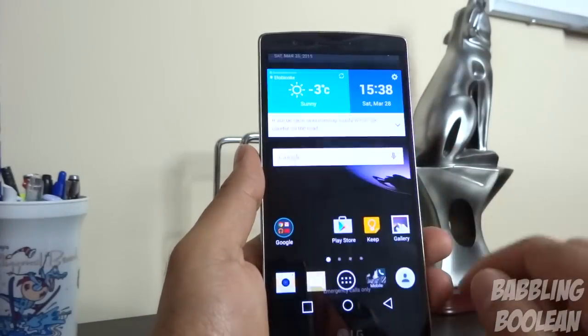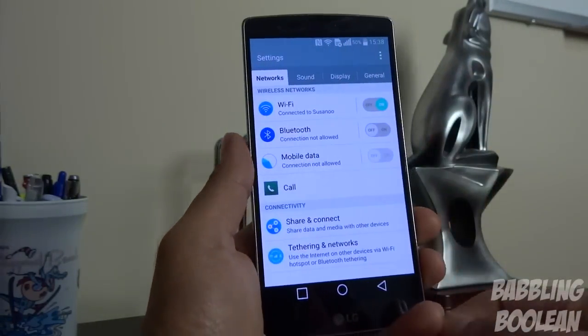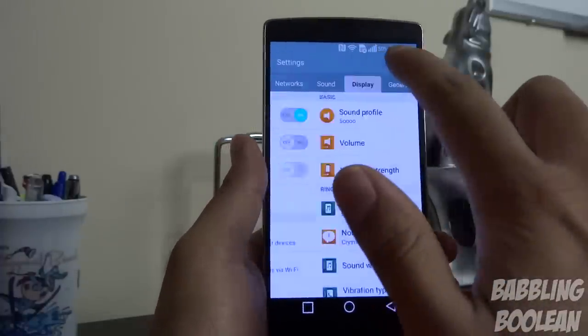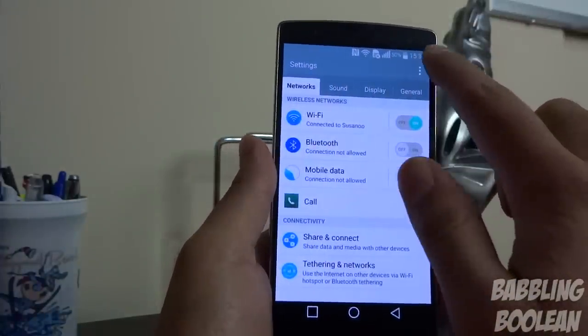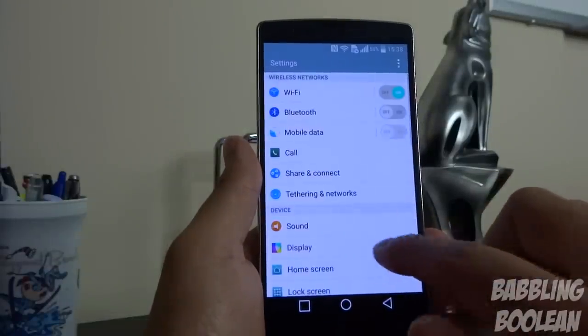Out of the box, the system settings menu has a tab view of options. If you don't like this, you can switch to the more traditional Android list mode.